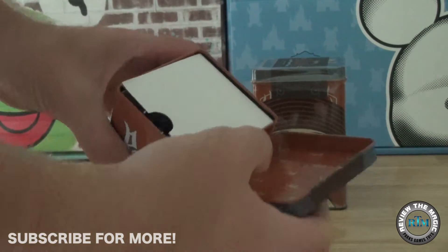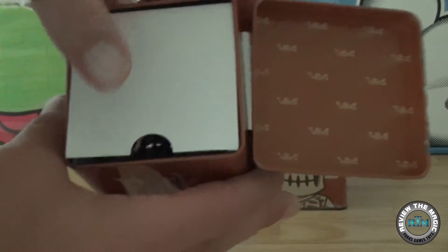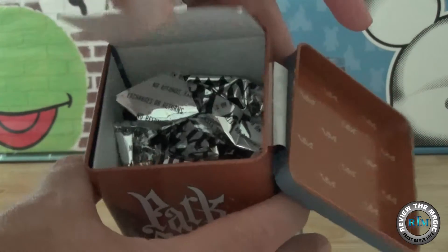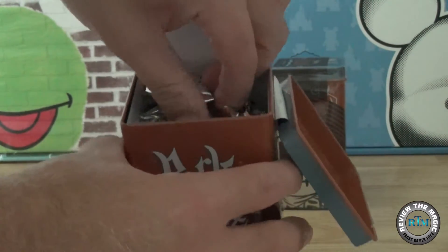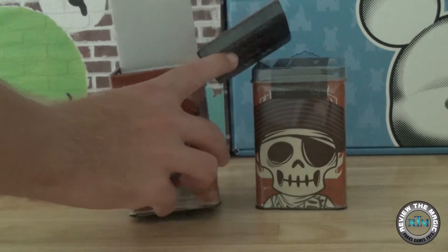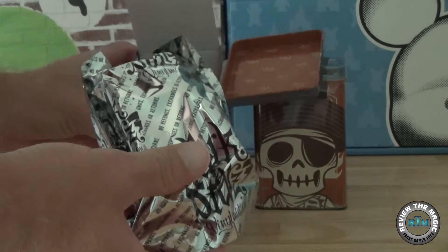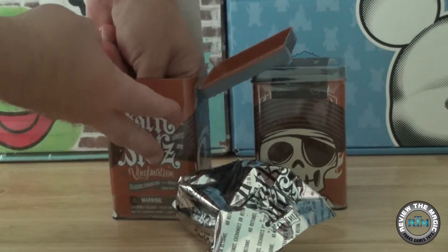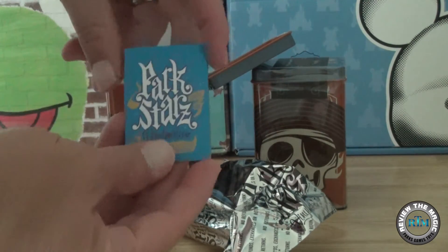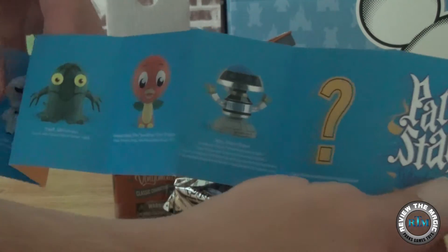We crack that seal open right there. I love these collectible tins. We've done a couple of Parkstar videos already, so if you want, go back to our Vinylmation playlist and take a look at those. The packaging is very similar to the regular Vinylmation — it says Parkstars on it and it also has the Parkstars 2 checklist or picture checklist here.